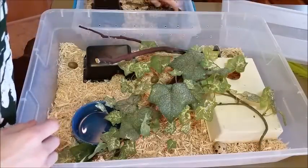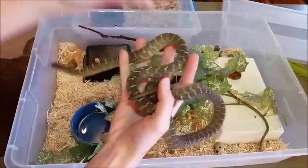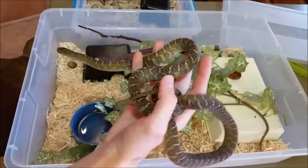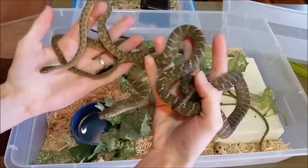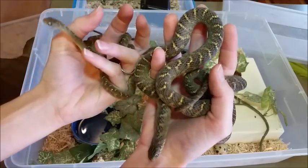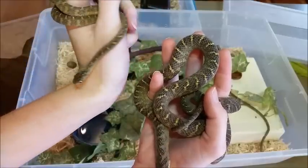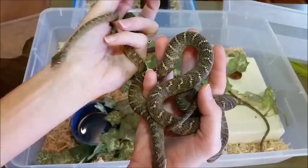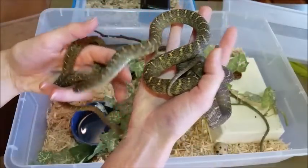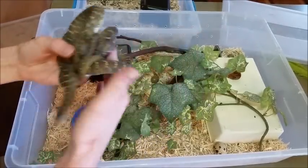Now we're ready to add the snakes. I'm going to put one pair in here. This is the female — males are much smaller than females. Sometimes small ones like this male do not want to eat anything but finch eggs, so I actually have to syringe feed him occasionally. I've found that females are a lot easier to convince to eat in captivity than males are.